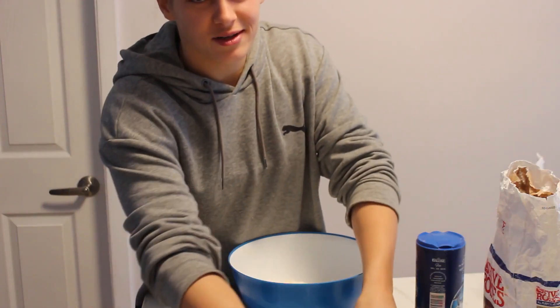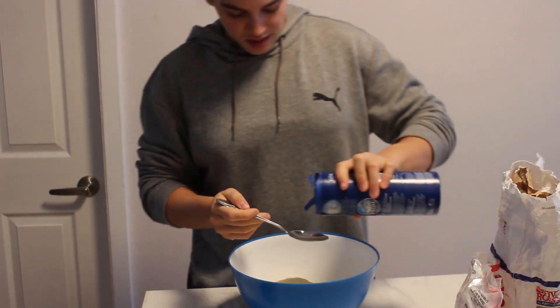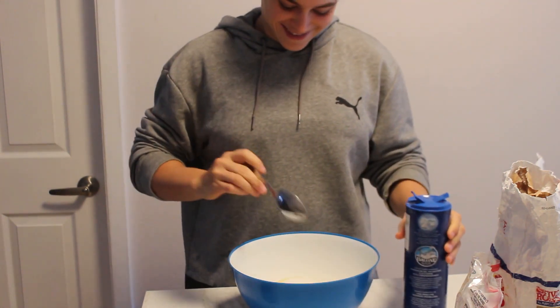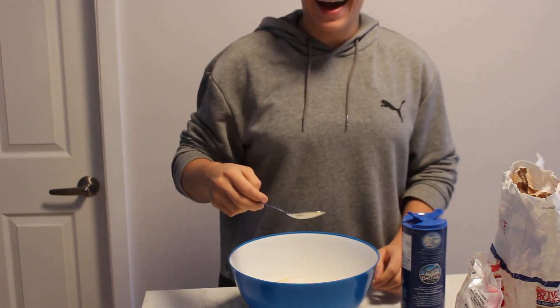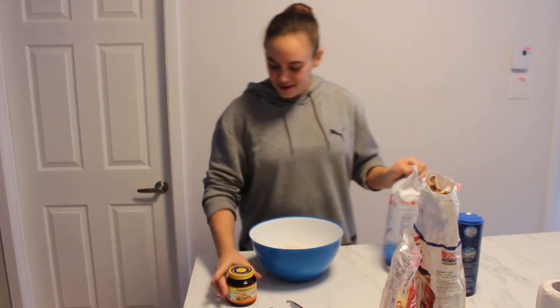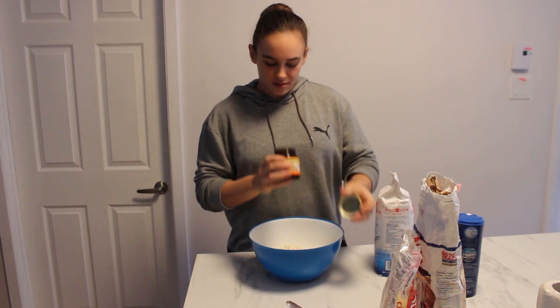Let's add some more semolina — who cares? About a tablespoon of salt. Then some instant yeast, or just yeast — he didn't specify, just yeast. I think any yeast works.